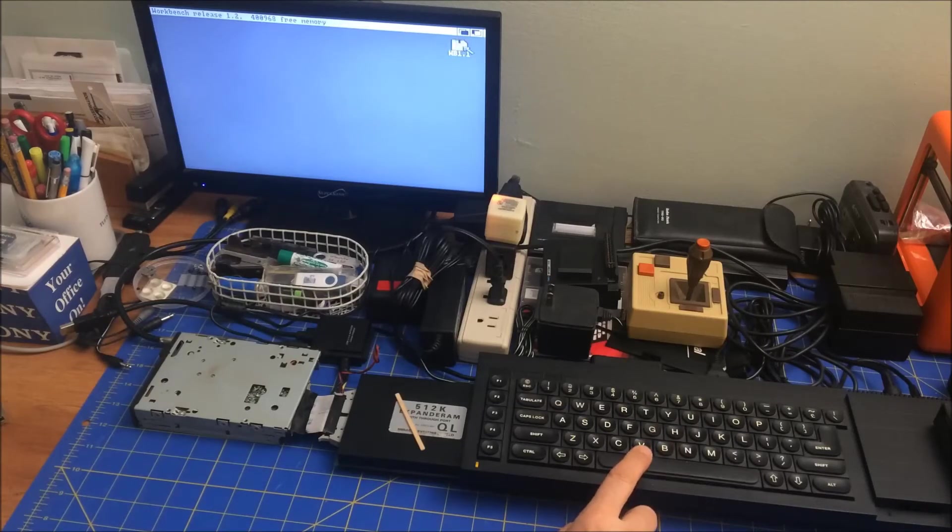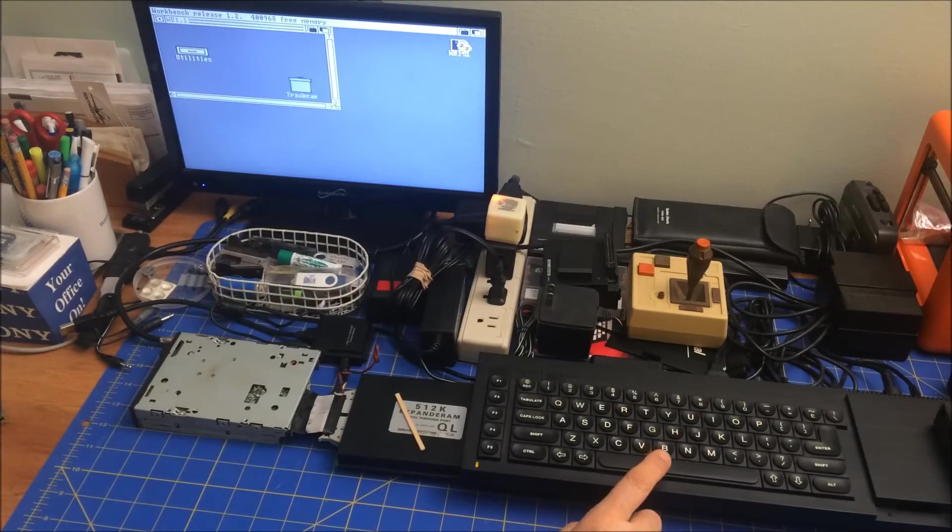Opening that up. Yeah, that opened it up. It's slow as can be. Moving it further down. It seems like it's getting some noise in the keys because it's moving a little bit erratically.